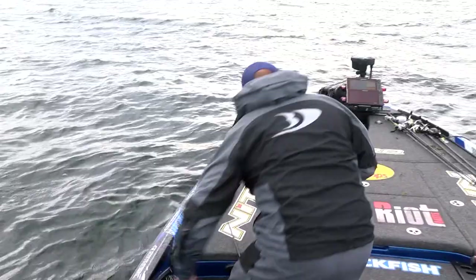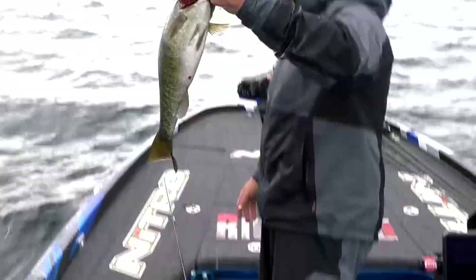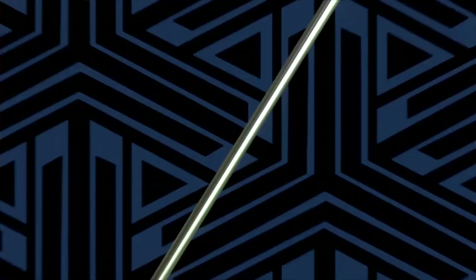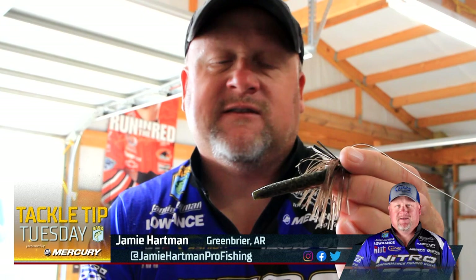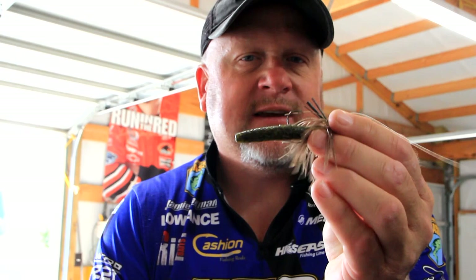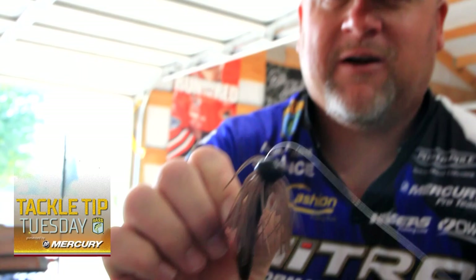Bassmaster Elite Series pro Jamie Hartman here. We all know how a ned-style bait works — it's just a little stick bait slid onto a real light head. But you can also take this and put it onto your jig. This is my main smallmouth jig right here. I can't tell you how much money I've won off this bait — it's up there pretty good.